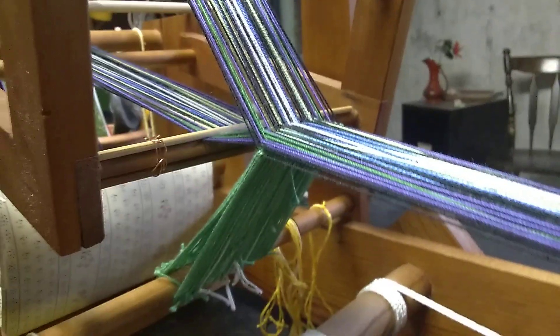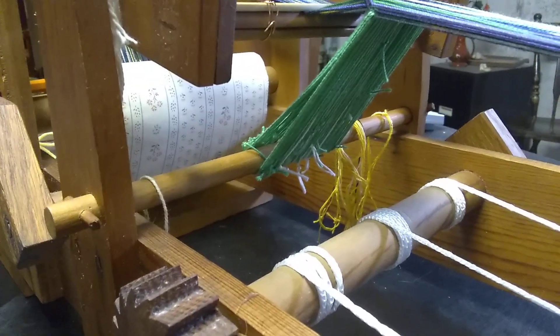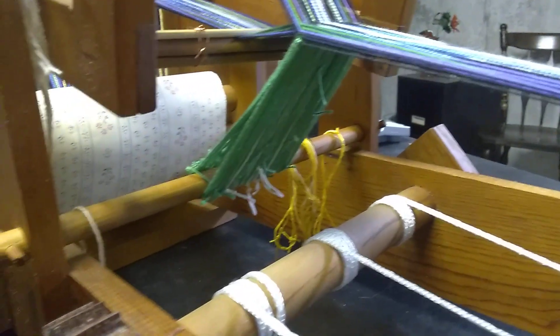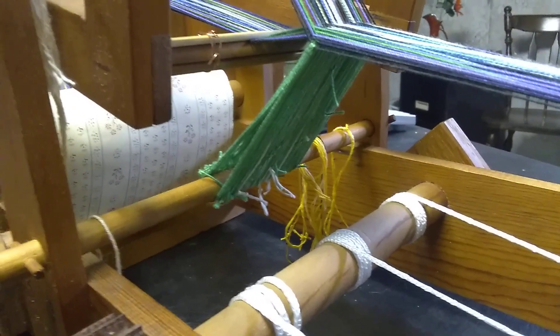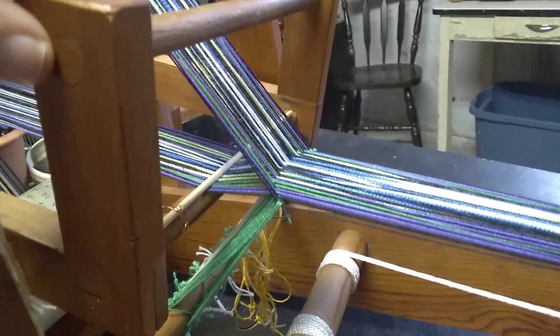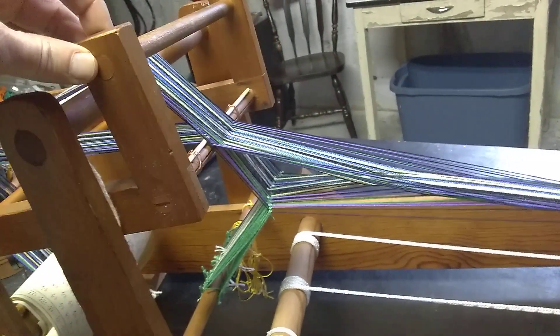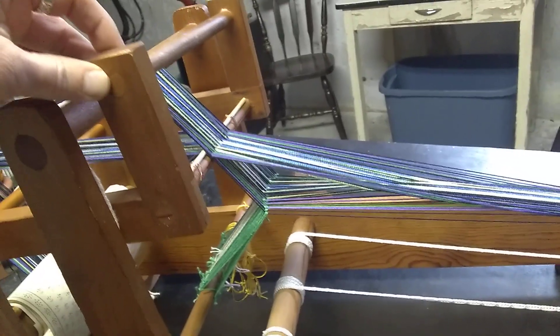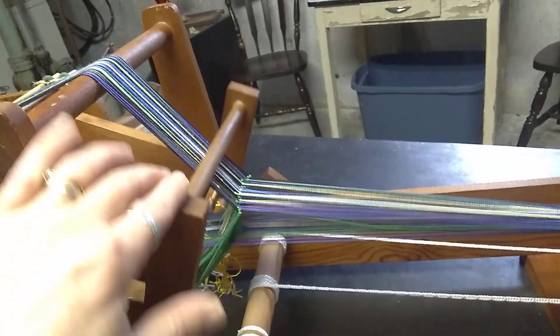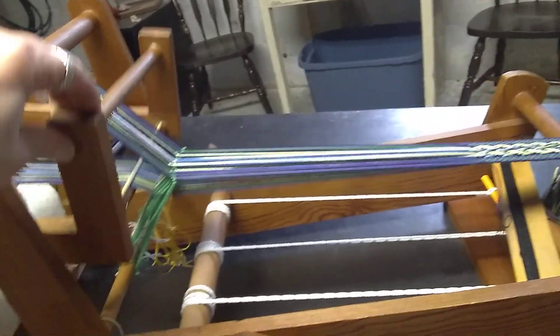Come down here, you can see where the heddle bar is. It's going to eventually have dedicated heddles. The action is right in here — we've got up shed and down shed. It actually makes a pretty big shed.